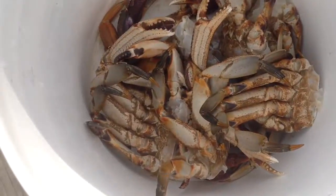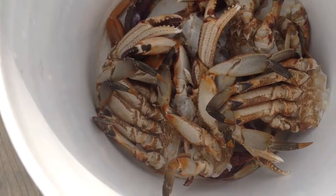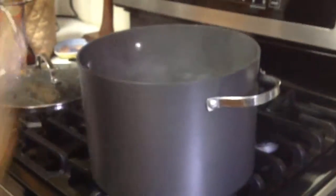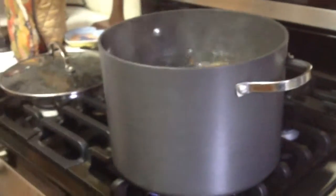These are all the crabs that we caught today and yesterday, plus two more that we gave away. You cook them the same way as you do the red rock crabs. If you want to see that, watch Seated Table, Episode 1, Red Rock Crabbing.